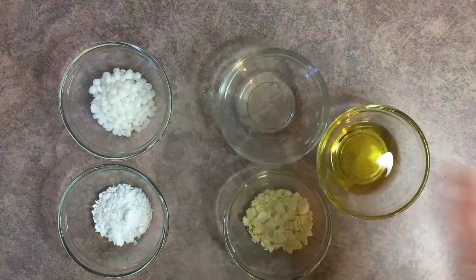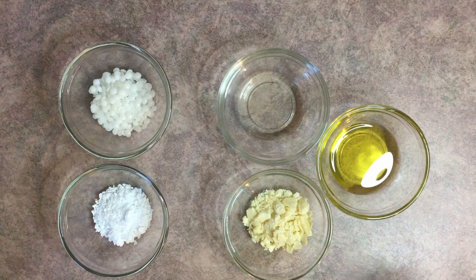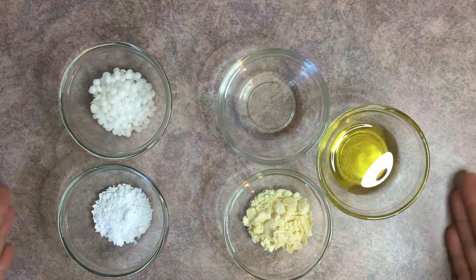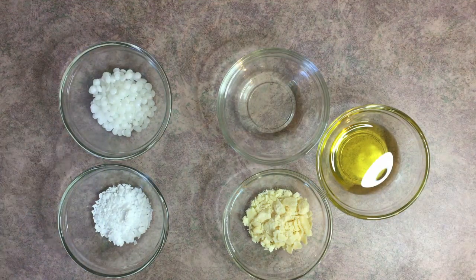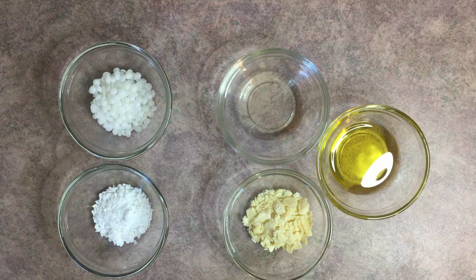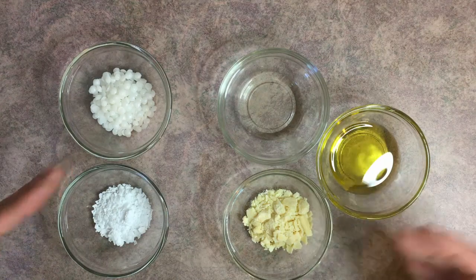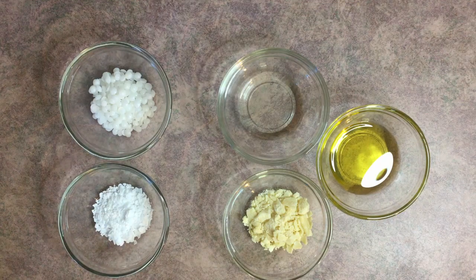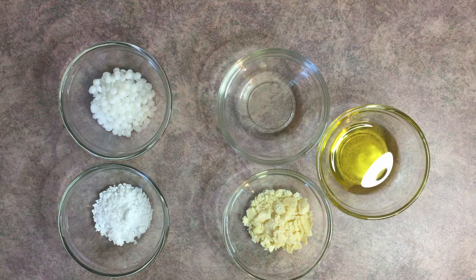Now let's look at the oil phase ingredients. Even though it's one phase, you can think of it as two separate parts: we have our emulsifiers, and then we have our oils and butters. They all go into the same phase but serve different purposes. We need an emulsifier because oil and water don't naturally mix, so we use emulsifying wax to bring them together. We also have cetyl alcohol — it's a co-emulsifier that helps the emulsifying wax and also thickens the lotion.